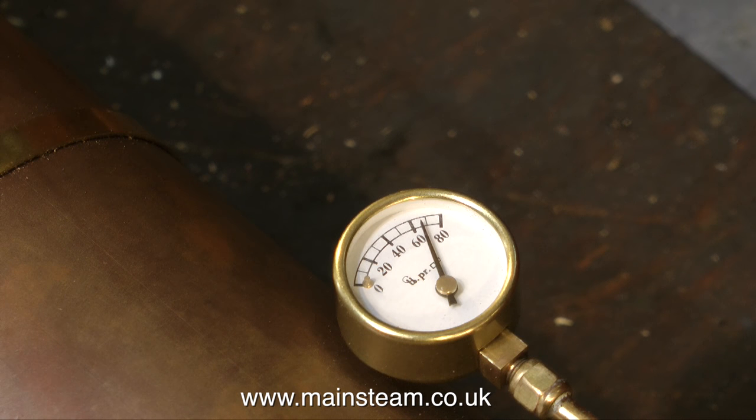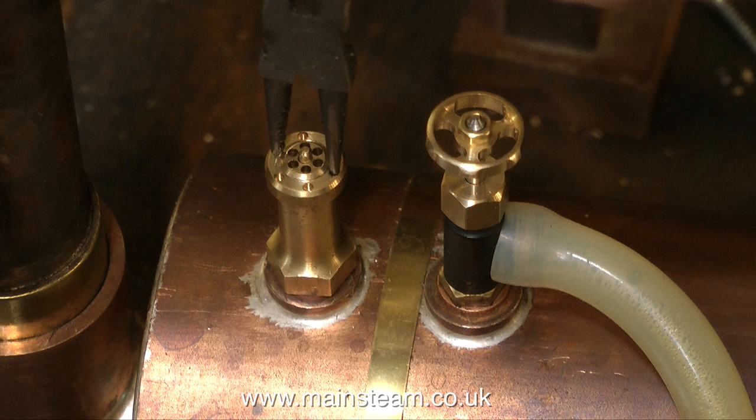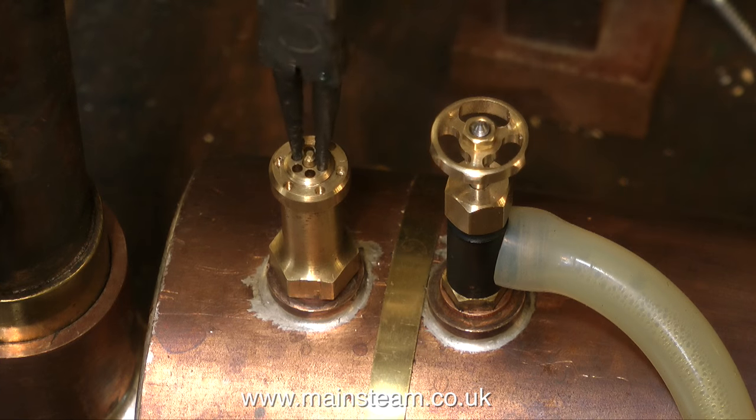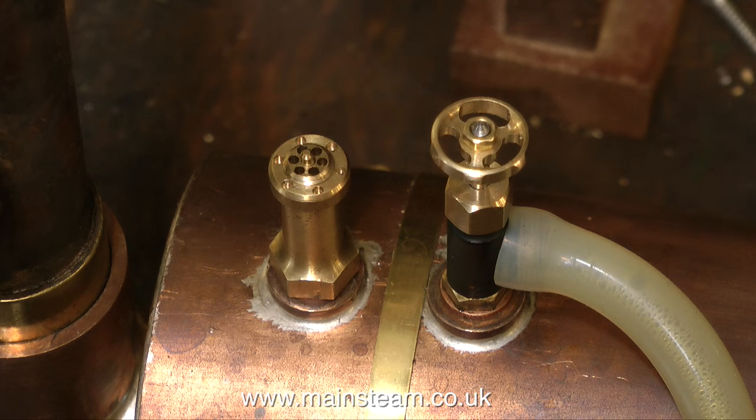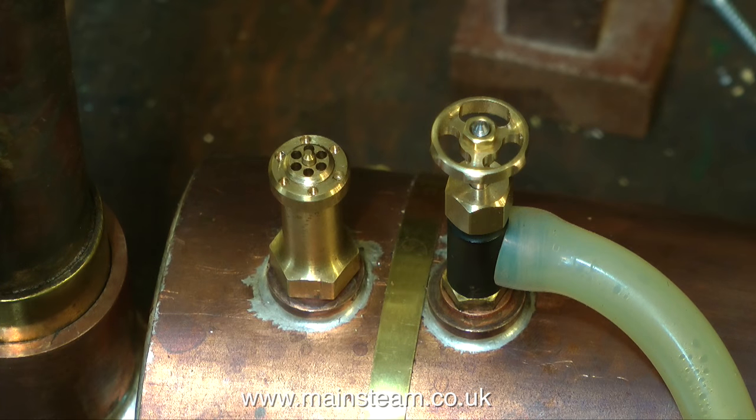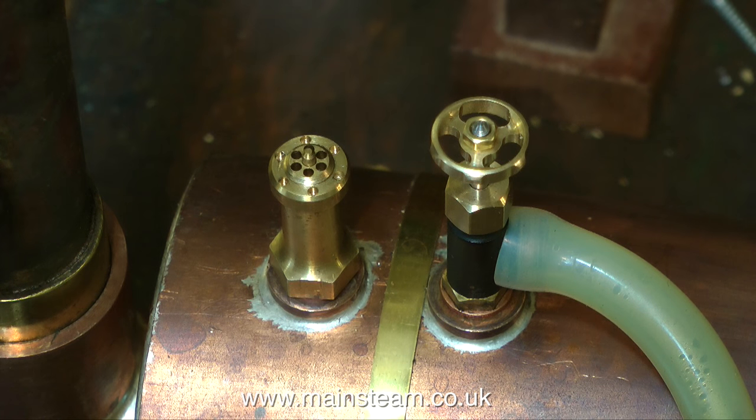If you look at the pressure gauge, you'll see that it's just about to reach 70 pounds per square inch. I want this boiler to blow off at 70 psi, so I'm about to adjust the safety valve whilst the boiler is in steam, which is the best way to do it. First, I undo the locking ring — that's the outer ring — and then I rotate the inner ring in an anti-clockwise position until the safety valve blows off, taking great care not to get my hand in the jet of steam, which is very hot and can cause injury. I would normally use a right-angled pair of circlip pliers, which would mean that my hand is well cleared of the safety valve, but for the purposes of the video I use this pair, because it allows me to show the process more clearly.